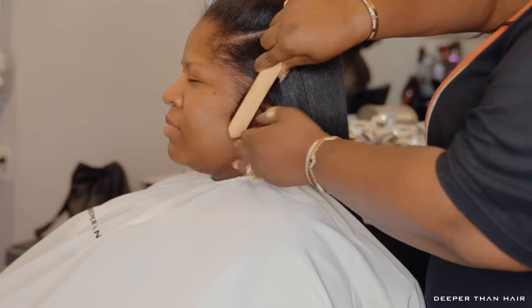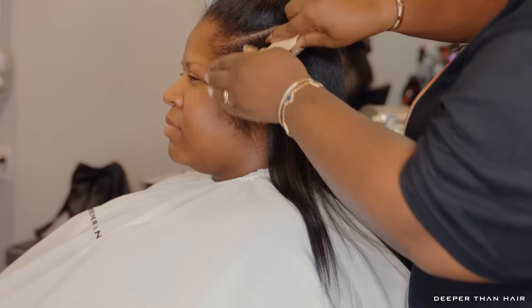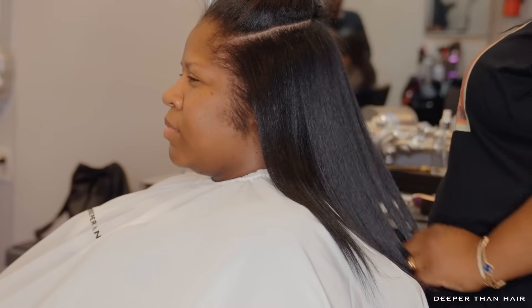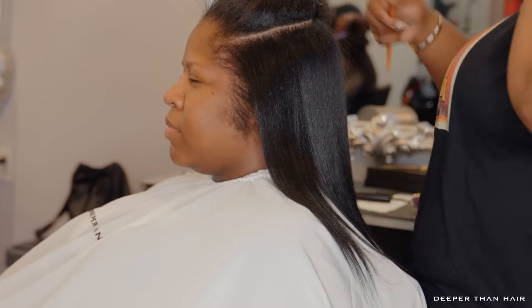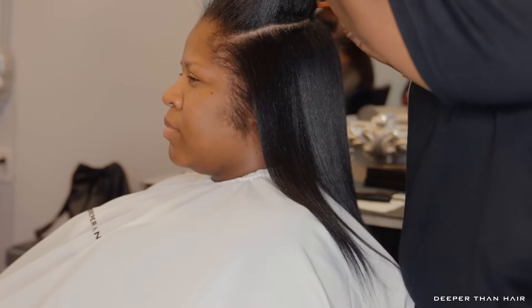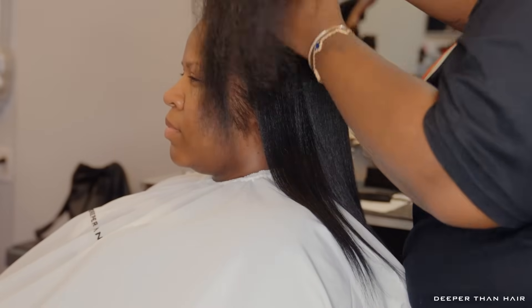I'm just taking a bristle brush here and brushing these edges down. See how full and thick her sideburns are — they are so serious. Now there's no hair left behind, everything is getting brushed and laid down just like the edges. Now we're just going in with the next section.